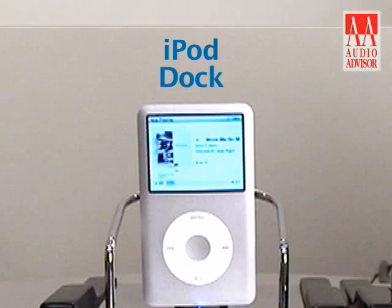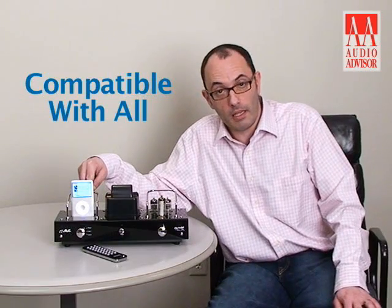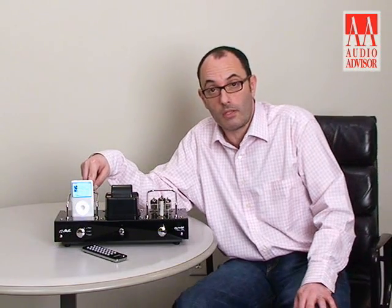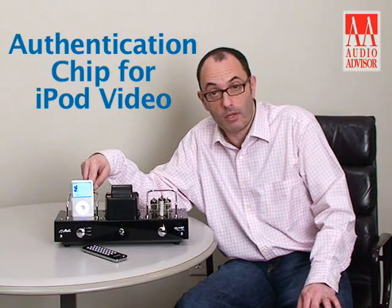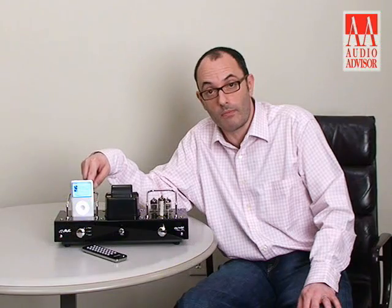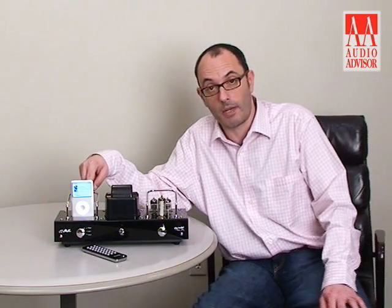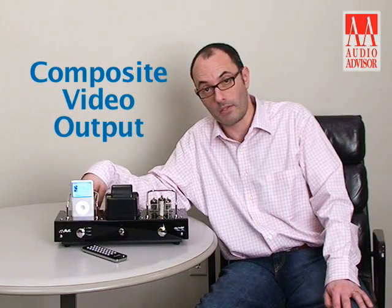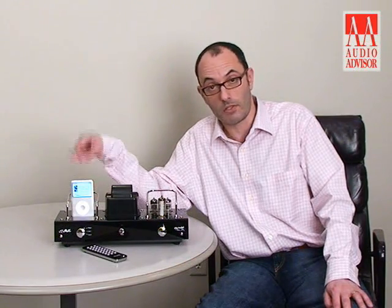The iPod dock on this side of the unit will accommodate any available iPod in the market today, and the device also has the required authentication chip to allow the new iPods to stream video. It's got S-video output and composite video output, so any video-enabled iPod can run to a big screen.